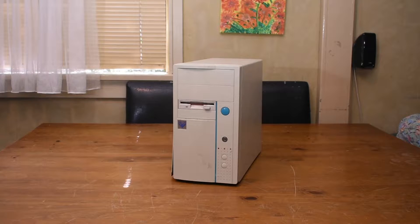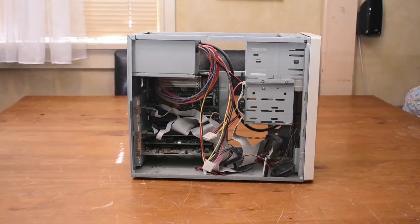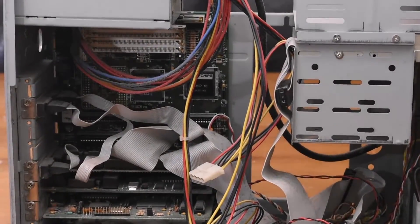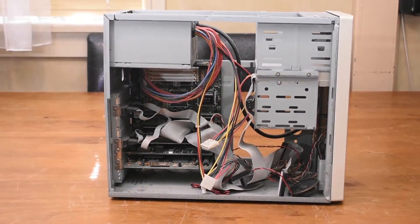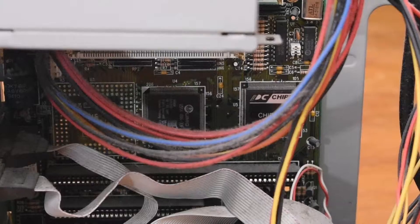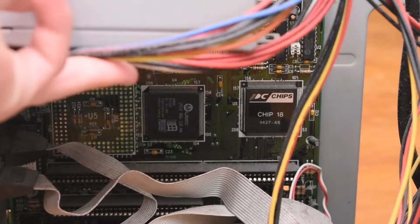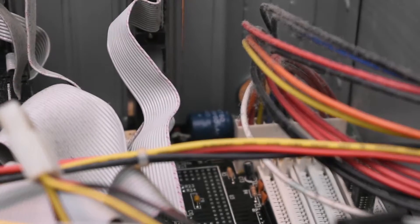Here we have our next contestant — another little mini AT PC. Let's go ahead and take the lid off. Looking inside — oh no, is that the logo I think it is? PC Chips. Yuck. And yeah that sure is a PC Chips logo. And guess what else — it's an integrated CPU. How rubbish is that?